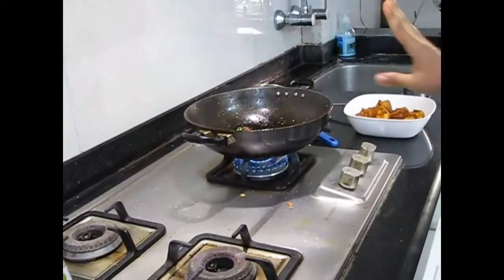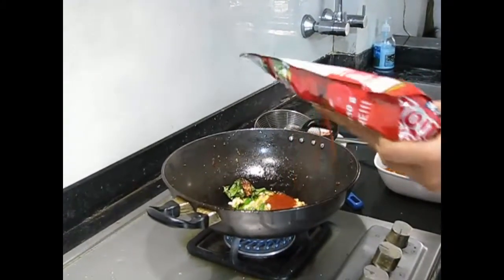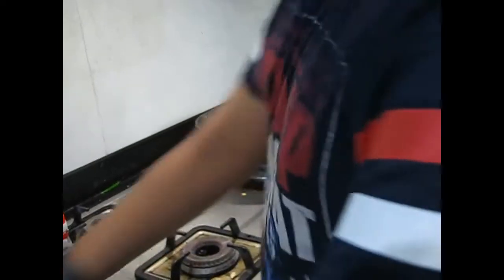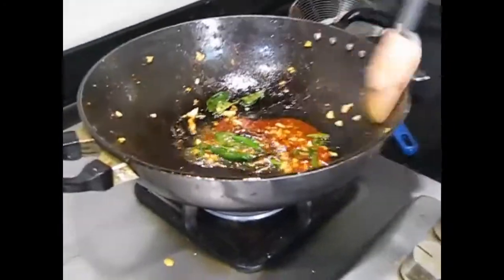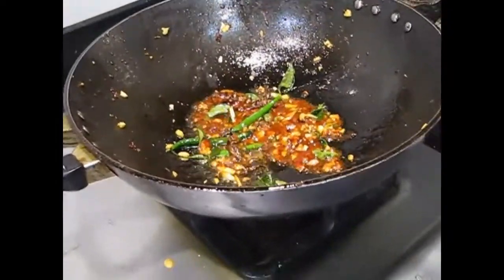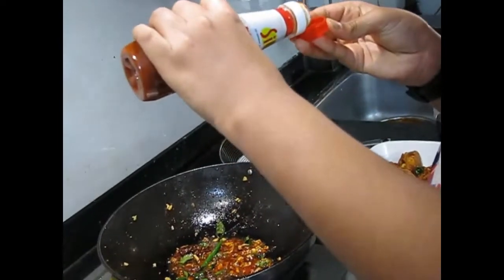Add the green chilies in and stir it all up. At this stage you can add a little salt because we are not using any soya sauce — and please don't put soya sauce in this, this recipe doesn't need it. So now at this stage you have to put some tomato ketchup — be careful because it will fly. After mixing the tomato sauce, you can add more if you want. So now we will just add a bit of chili sauce, just for a little spice.